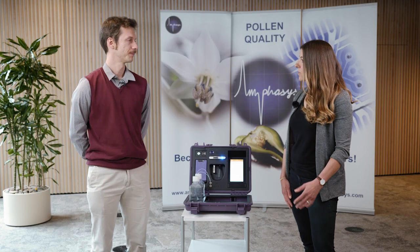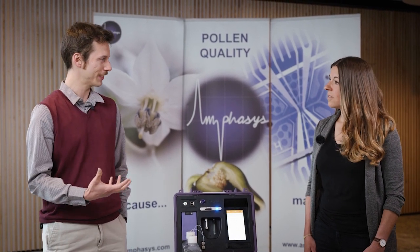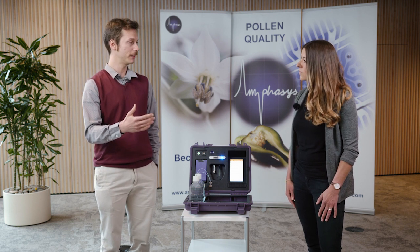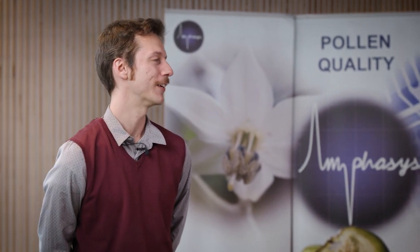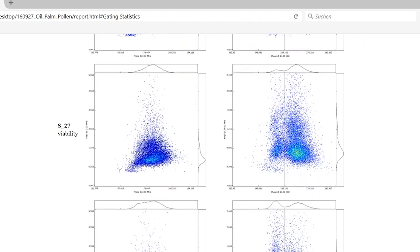That's completely different from the typical scatter plots we know from the Ampha Z32. Exactly — the raw data and measurement technology are the same, but concentration and viability values are now computed and displayed immediately, enabling immediate decision-making. On the other hand, if you still need in-depth analysis, you can access the raw cell data and extract them from the instrument memory using a standard interface like USB or Wi-Fi. A laptop or desktop computer with Ampha software installed is needed to visualize and analyze that data in detail. That really sounds like a huge step compared to how it all began 10 years ago.